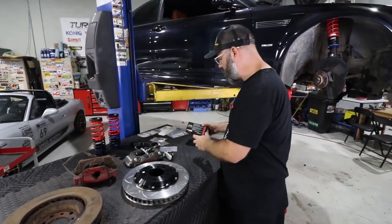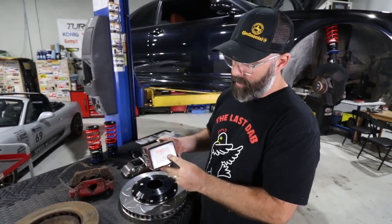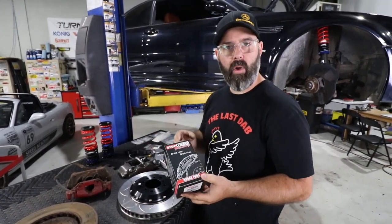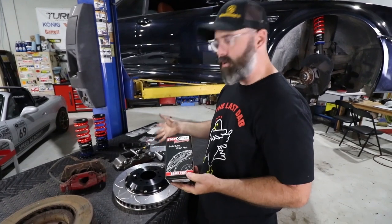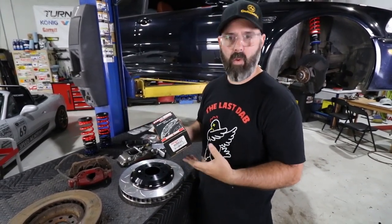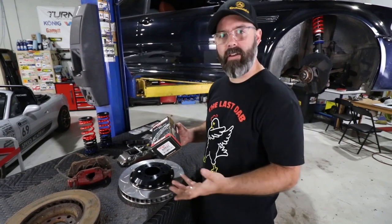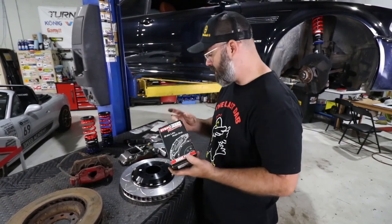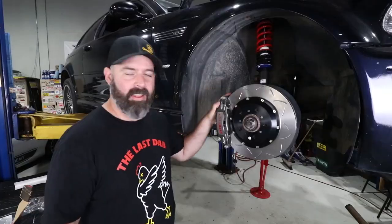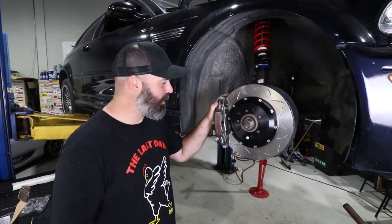We're also going with StopTech's SR33 race pads — this is a proper racing brake pad for a proper racing brake kit. If we find these to be too dusty or too noisy on the street we'll swap in their sport pads and use these for the racetrack. But we're going to try them on the street because some race pads work surprisingly well there. Just like that, we've got big brakes on the front of this thing and they look very sexy.